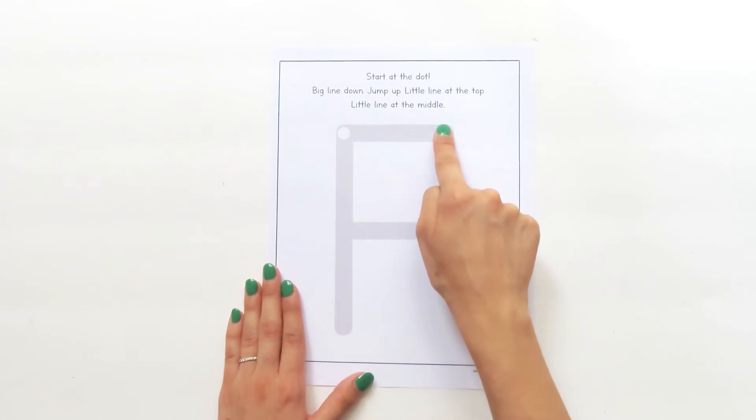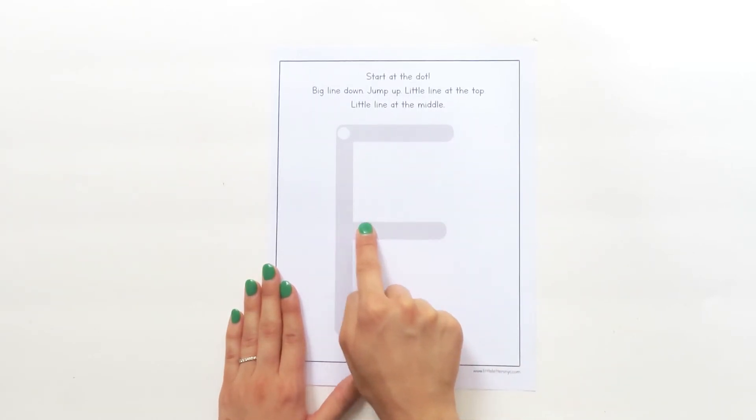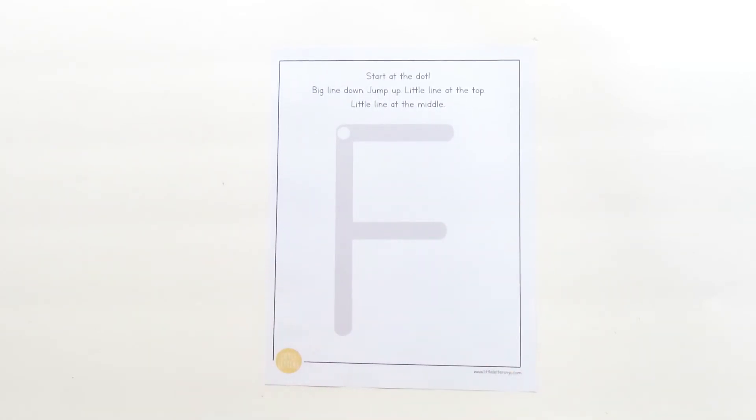Try it with me this time. Touch your finger to the white dot: big line down, jump up to the dot, little line at the top, jump down, little line at the middle.